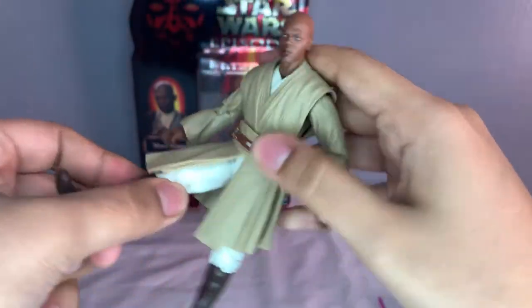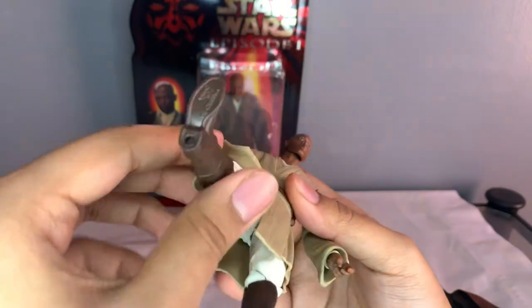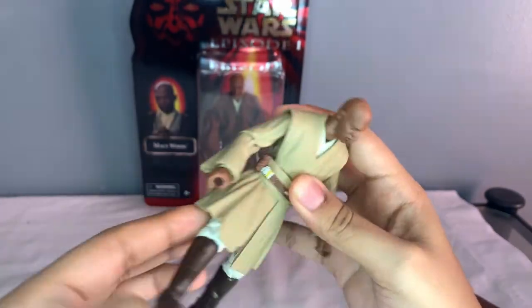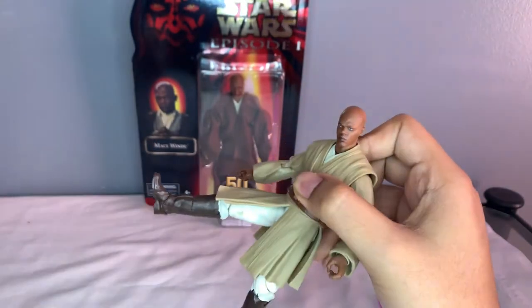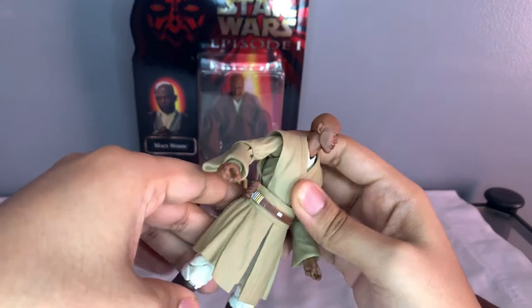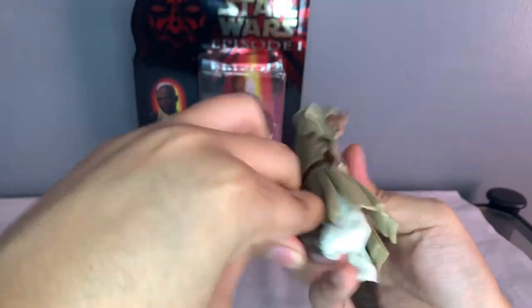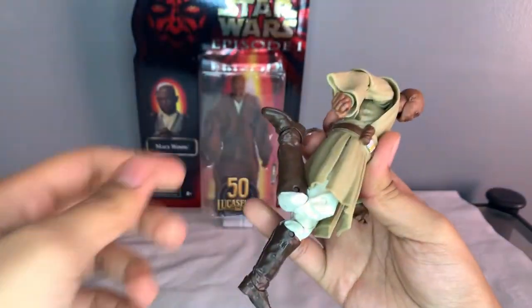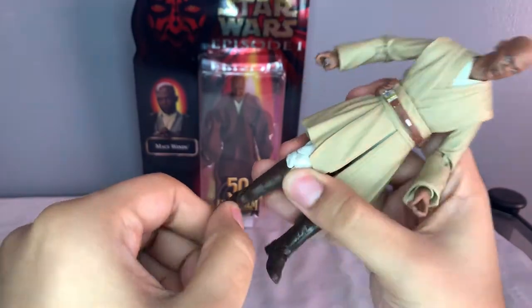His legs can go up, though not all the way - the Jedi figures seem to have this restriction, mainly because of the robe I think. You can make it go up but it kind of goes a little down, so it's kind of hard to do that. He does do the splits pretty nicely though, and has a double jointed knee, which is pretty cool. He has a nice swivel at the foot and can go in and out.